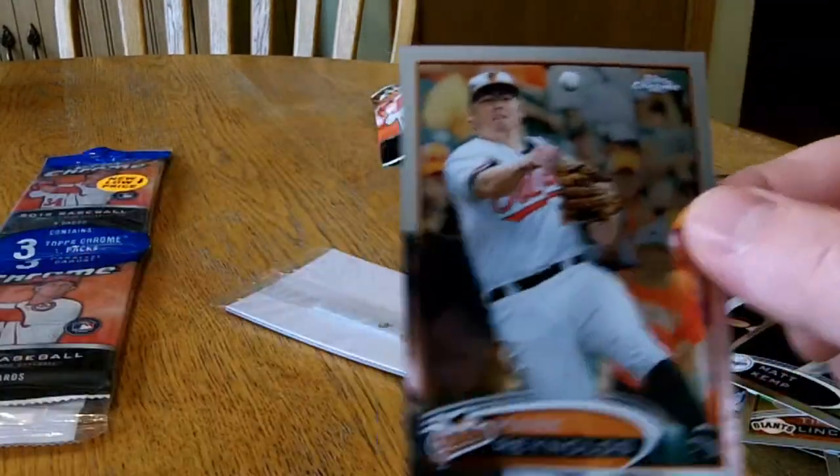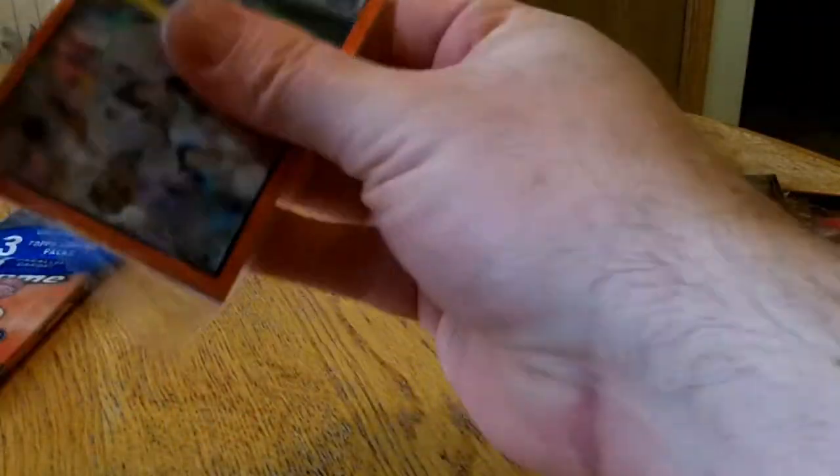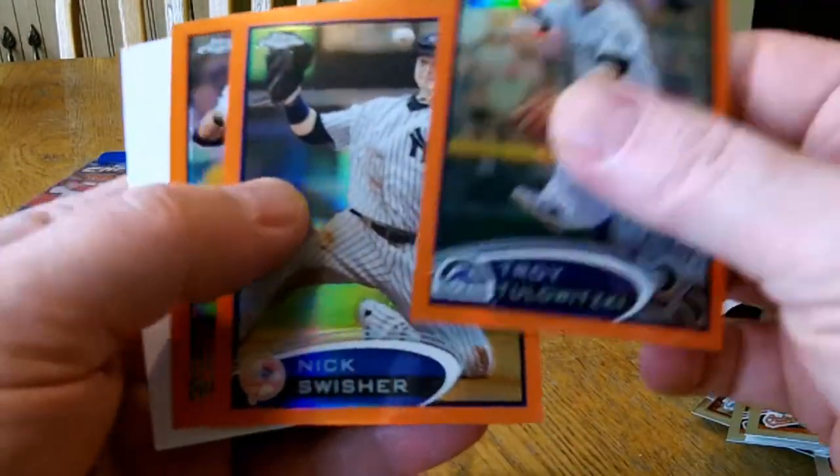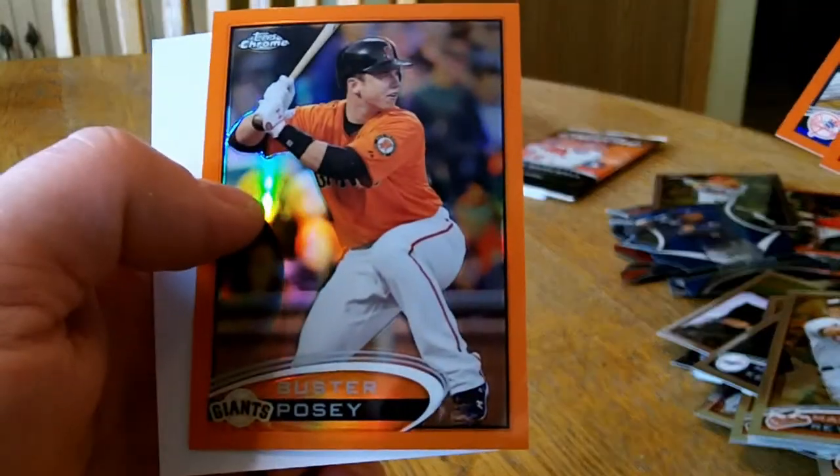And a Mark Reynolds. Alright, look at the parallels. Troy Tulowitzki. Nick Swisher. And a Buster Posey. Alright, last one. So far pretty good. Pretty happy with these.